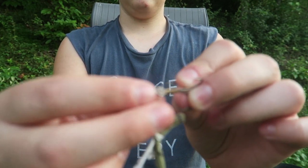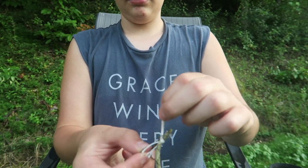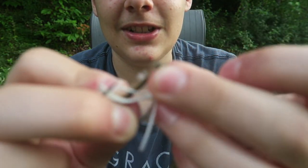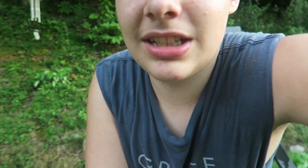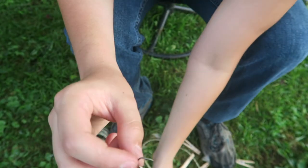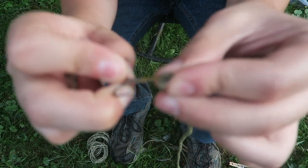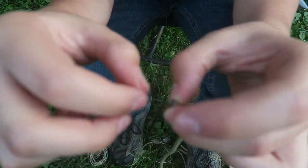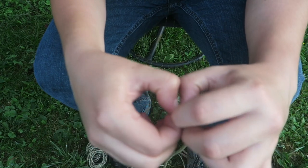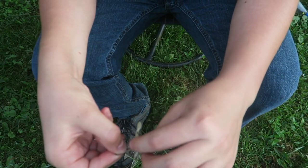Going to thread it through this hole. Almost got that mosquito — that one was lucky. I've got my paracord. I probably should have some needle-nosed pliers, but I just got it. So why would I go get pliers if I just got it?